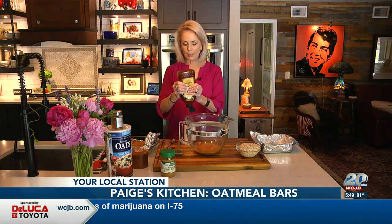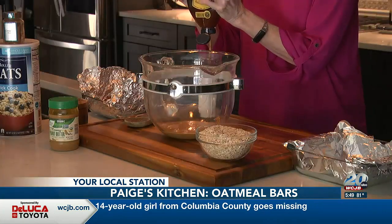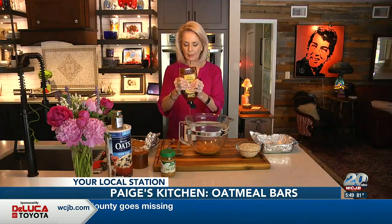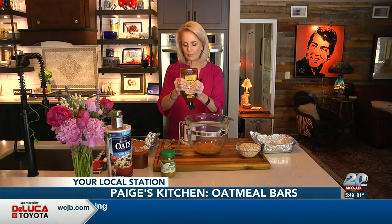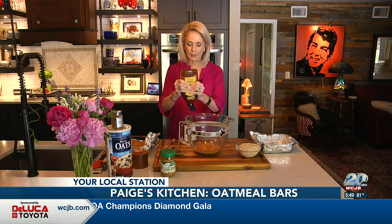There are lots of local honeys that are really good, so I encourage you, if you can, take a look in your grocery store and use some local honey. This is a Florida honey. Their honeys have a lot of different flavors — you may like one that's orange blossom or clover. So take a look at the label and use what it is that your family likes the best.